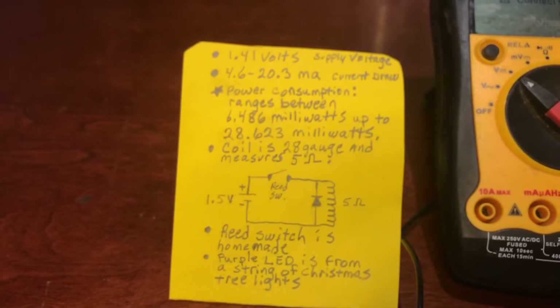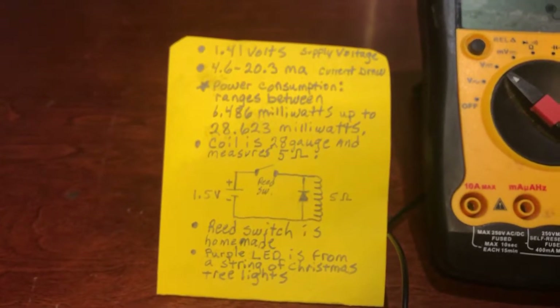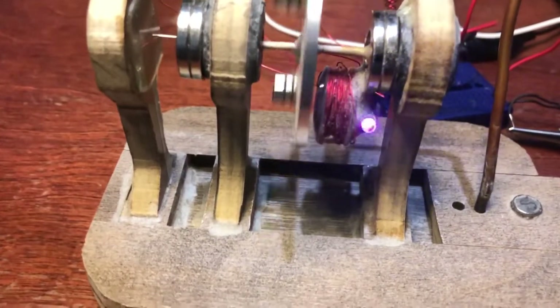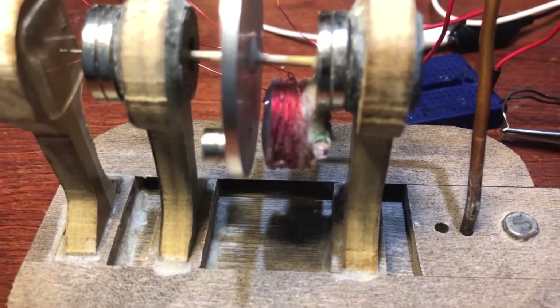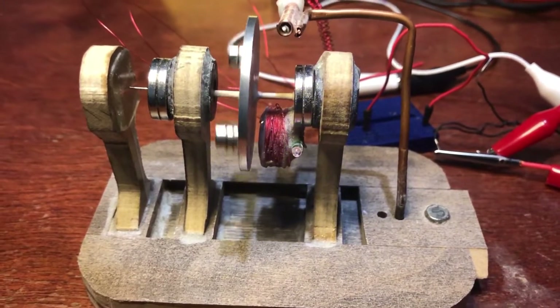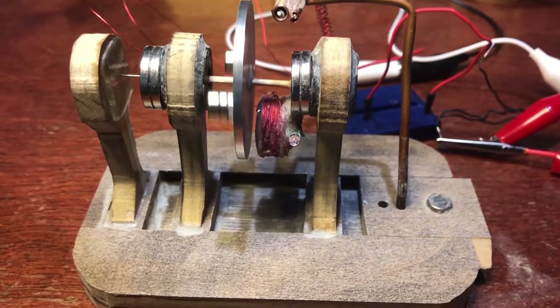My coil is 28 gauge — that's the only wire I had — and it measures out to about 5 ohms. I wound it on a sewing bobbin. That LED light there is actually really purple, even though you can't see it well on camera — it came off a set of Christmas tree lights.